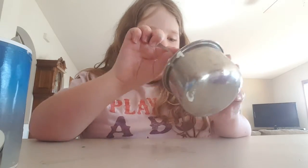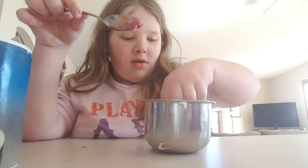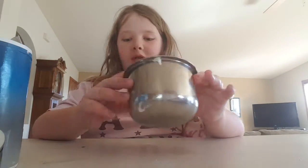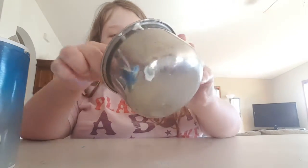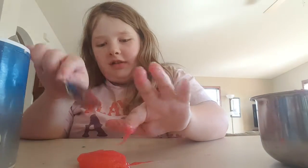I'm gonna see if I need to add more salt or if it's already slime. It looks really good — this glittery thing. I'm not sure if it's slime yet, but let's look.